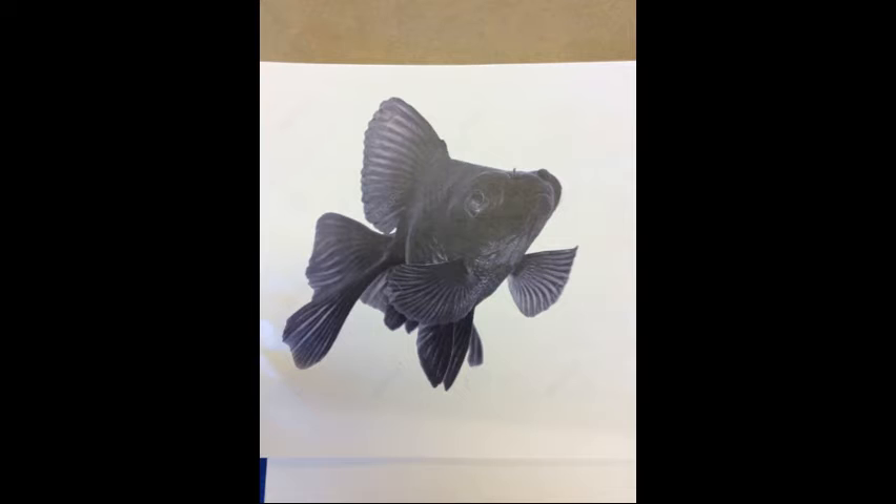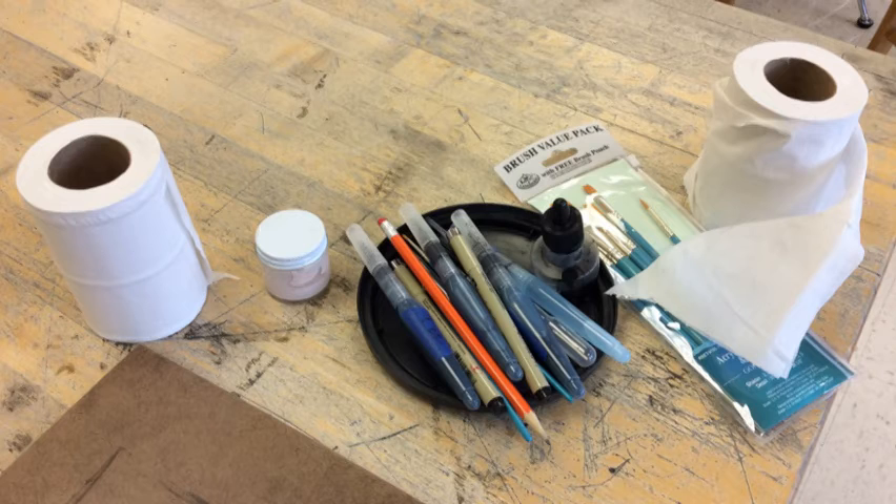I start out by finding a high-resolution reference photo, 800 by 800 or more. These are the supplies that I'm using: some brush pens, pre-mixed water with ink, some small detail brushes, and some masking fluid.